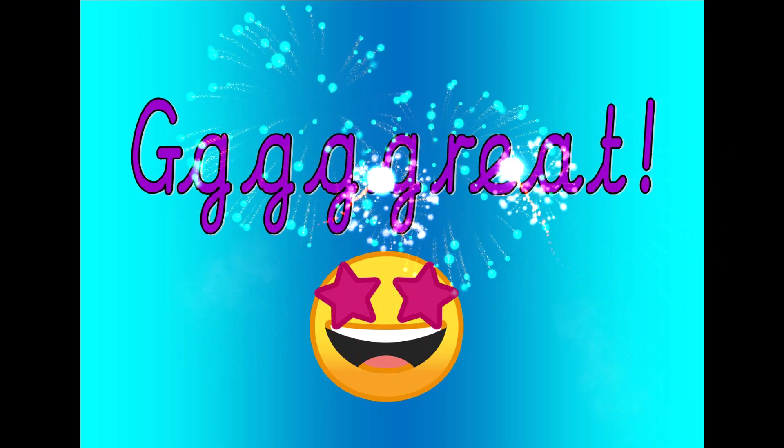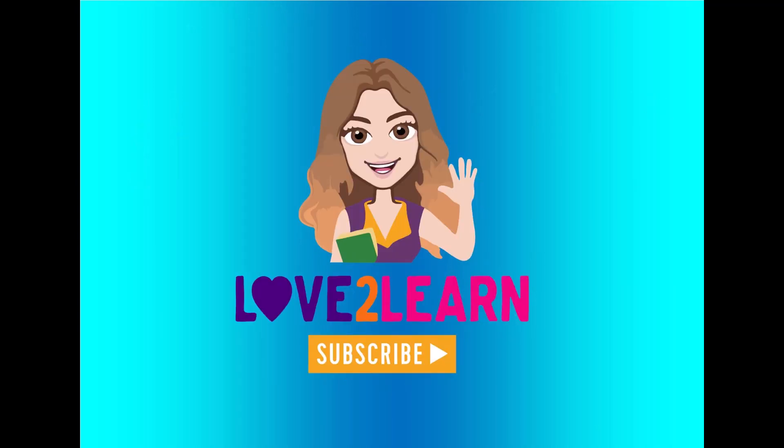Great. Remember, subscribe to my channel to keep updated with all my new videos. Bye.